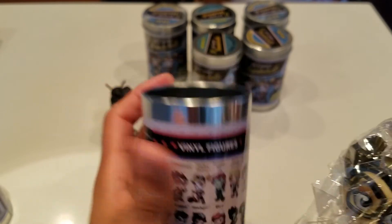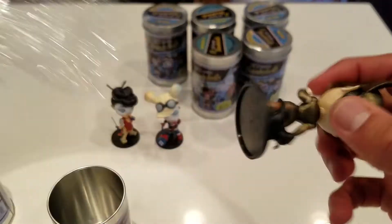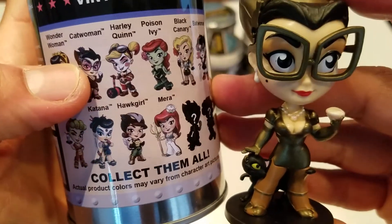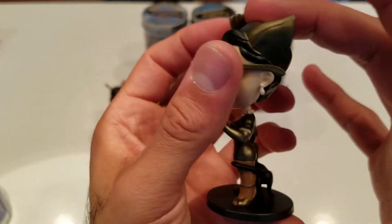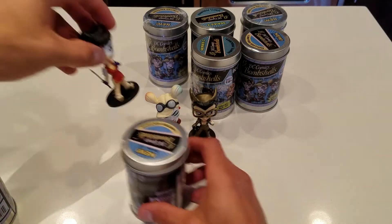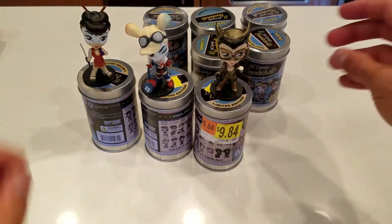Next one — this is Catwoman. She looks a little different in real life compared to the can image. The coloring looks different, but I actually like the figure better in real life than on the can. I love her glasses, she's got a diamond, and there's her kitty cat she's petting. Love that cat — so cute!